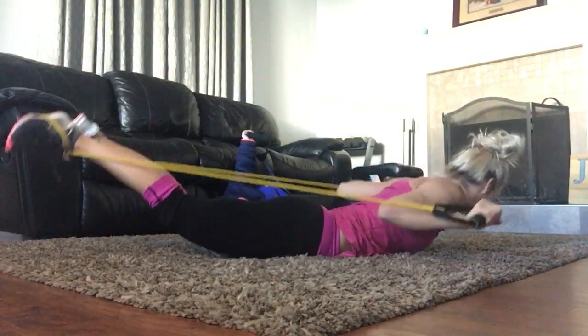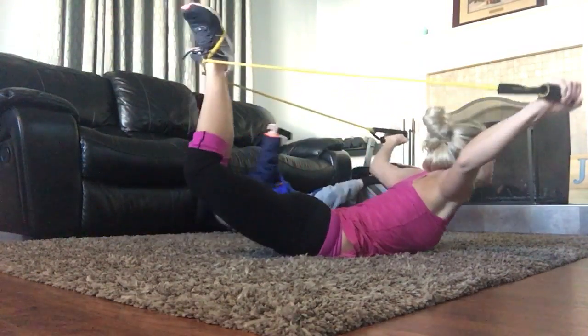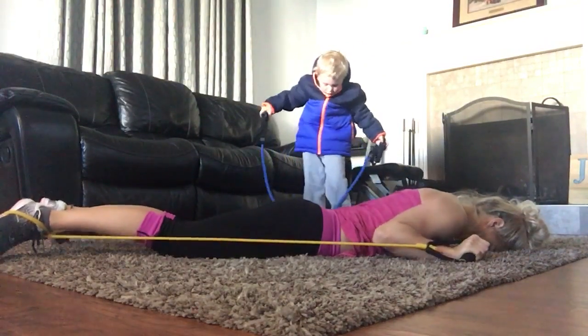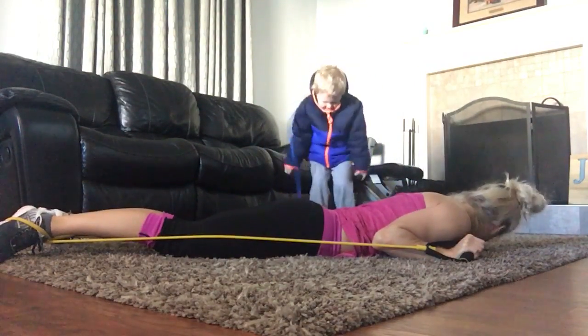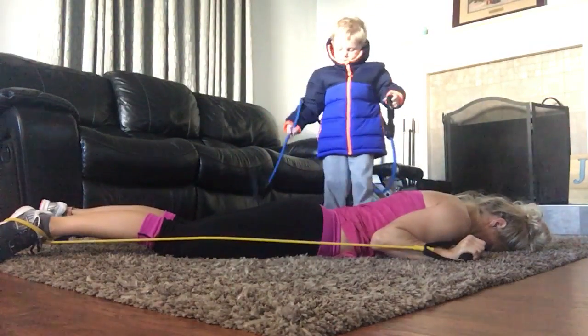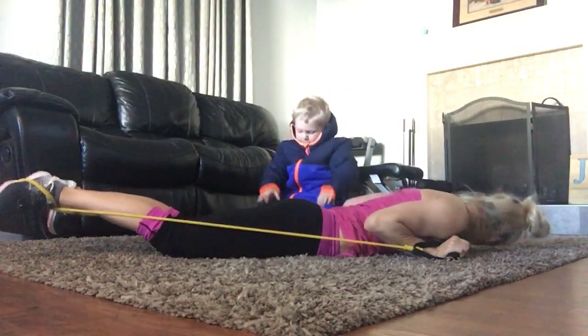I'm going to sit up while we're doing this, to make sure we're all in the right position. Keep going. Don't let your neck crinkle up — look straight out in front of you when you lift. Beautiful. Don't sacrifice your form; it's so important. Bend those knees. Always make sure your form is on point. Three, two, one. And rest.